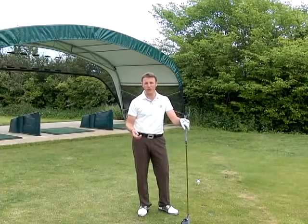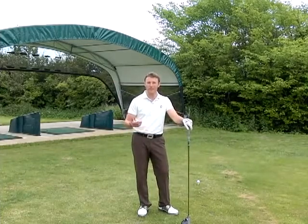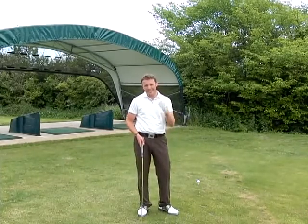Golf is supposed to be fun. If I ask people why they play golf, they say for the fun — and then I see them out there beating the clubs in the ground. So what are you going to do about it? You've got to go and get this e-course.